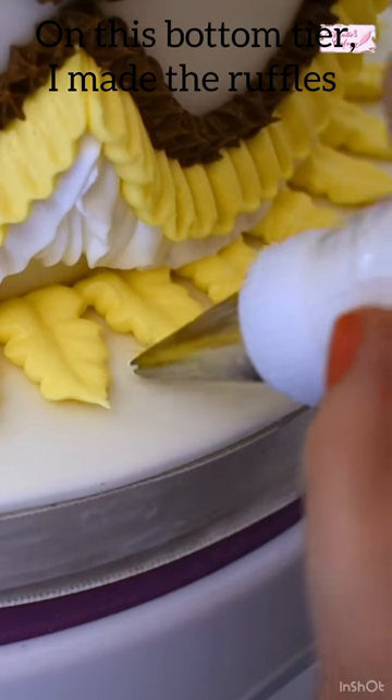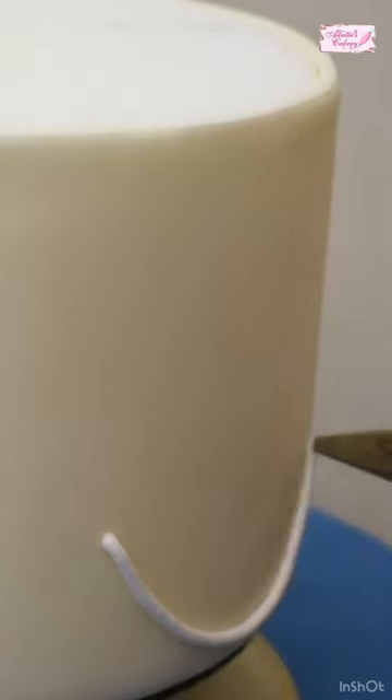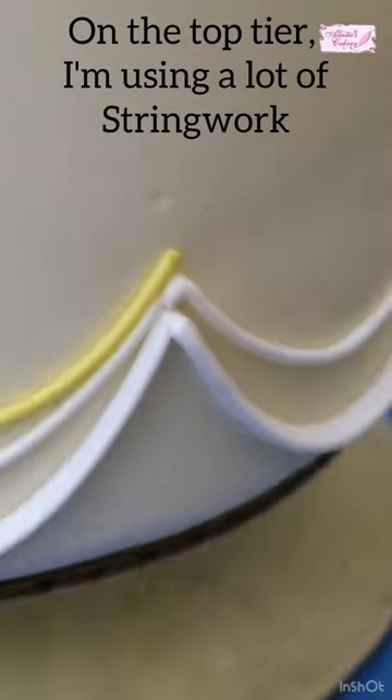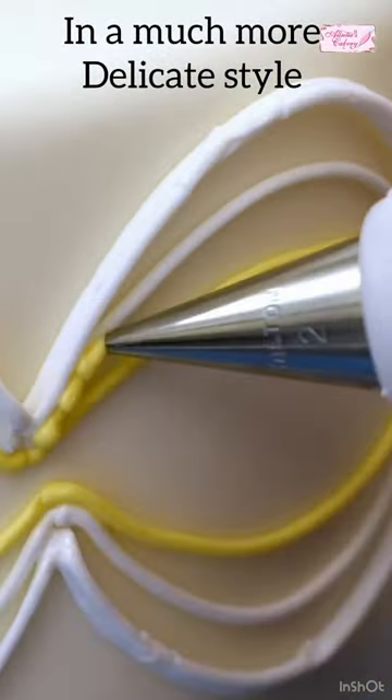On this bottom tier, I made those ruffle swags kind of imitate the petals on a sunflower. And to make this cake even better, I did it two tiers. On the top tier, I'm using a lot of string work to kind of mimic the design on the bottom in a much more delicate style.